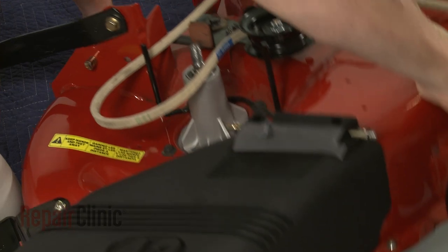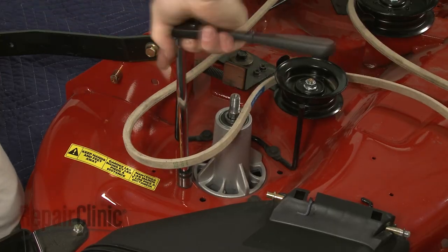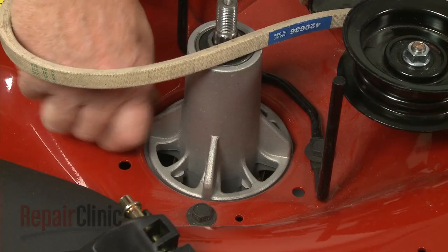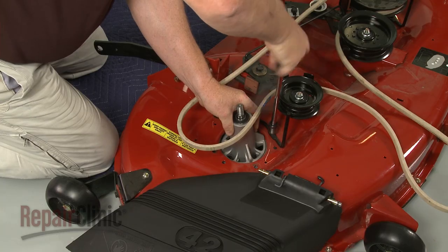Flip the deck back over. Use a ⅛ inch socket to unthread the mounting bolt securing the spindle assembly to the deck. Remove the old assembly.